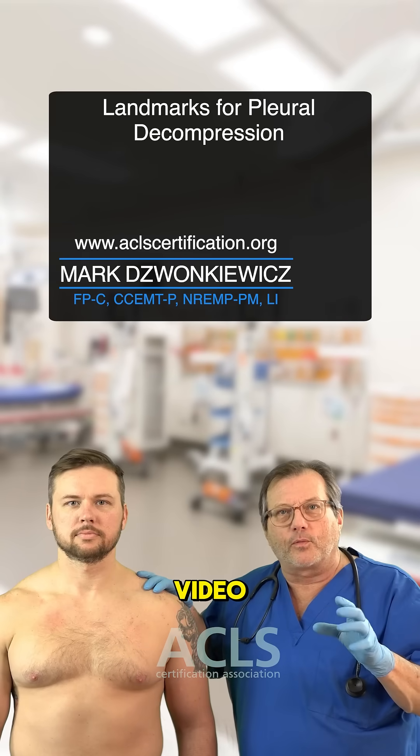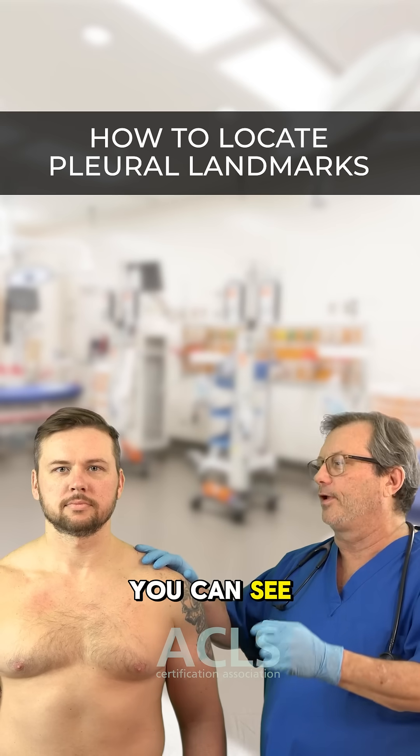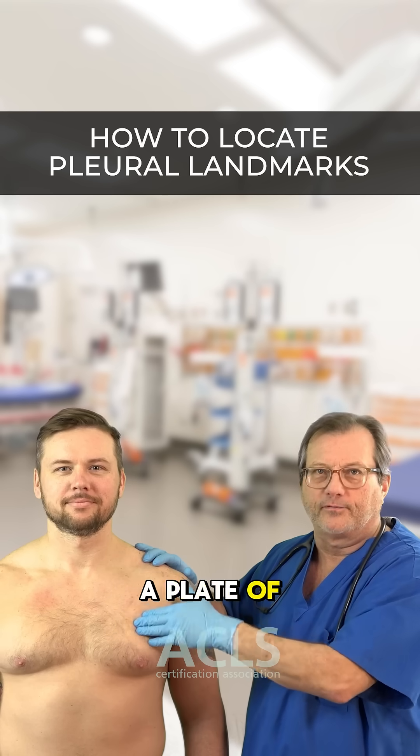Hi everyone. In this video we're talking about the landmarks for needle decompression. You can see Paramedic Liz here is all buffed up — I really can't feel anything here because it's like a plate of iron.